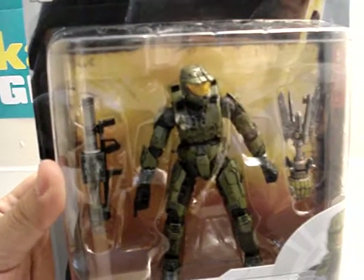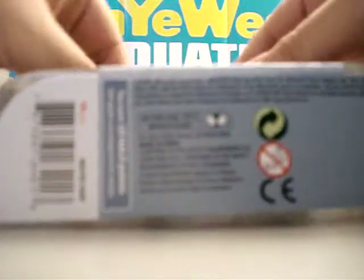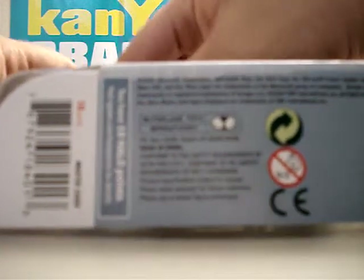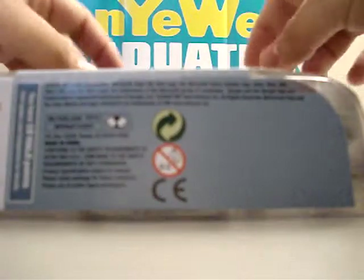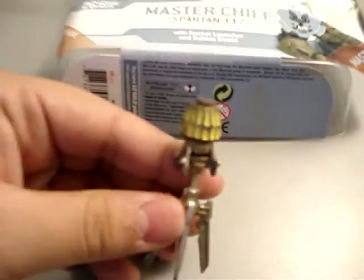I'm going to go ahead and open it so we can see what he feels like and what he looks like. They have some tape in here just so his rocket launcher won't be flapping around everywhere. First here we got the bubble shield, so you guys can see it. And here's his rocket launcher.